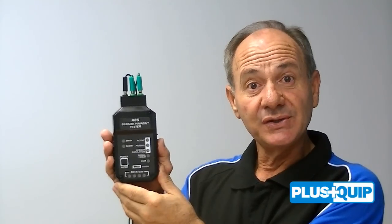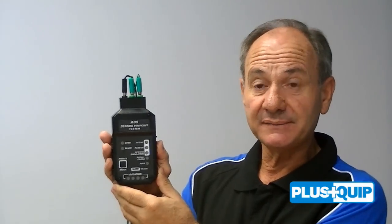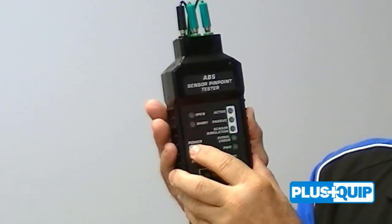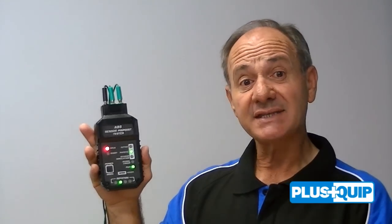To operate this unit we power it by its own source by pressing the power mode button. Let us have a brief look at some of its functions.